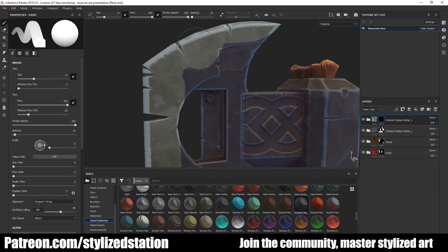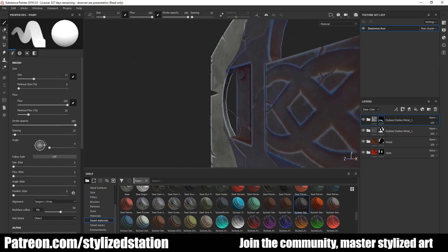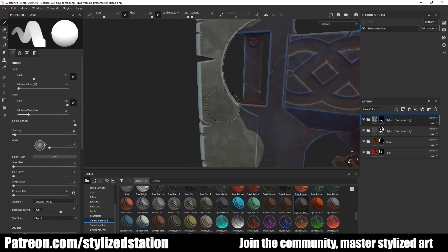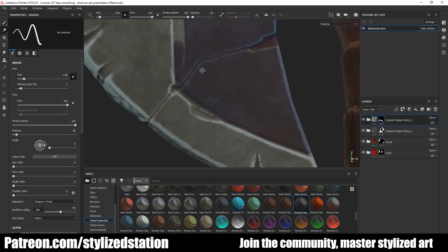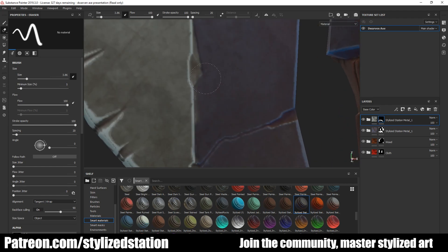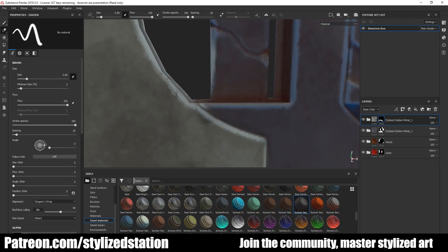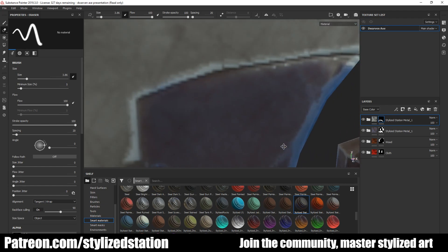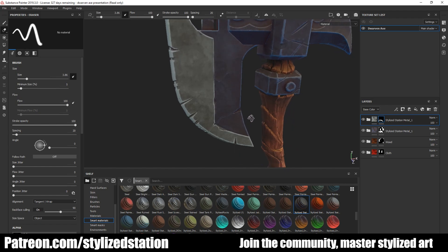I've sped this up 300% because there's nothing too exciting going on here. Basically I paint everything out very sloppily first, then use the erase tool to get in and get the finer details. A small trick: if you click your mouse and then hold Shift, it'll draw a straight line from where you previously clicked to where you're placing your mouse — a super handy trick for making nice clean lines.